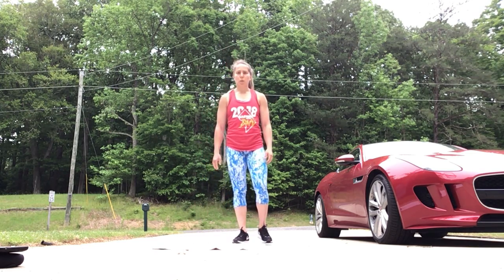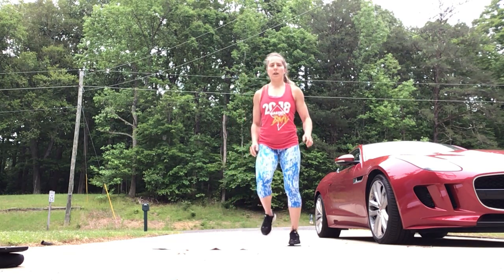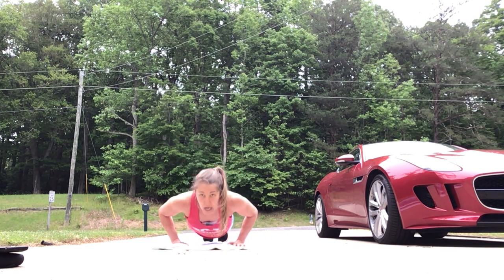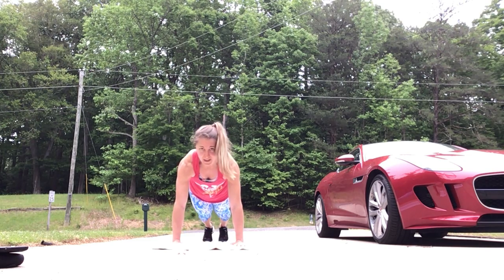We are going to warm up with a hundred meter run or a 30-second run in place. Then we're going to go into ten push-up to down dog — all the way down to the floor and then hips up, feeling the stretch in the back of the legs.